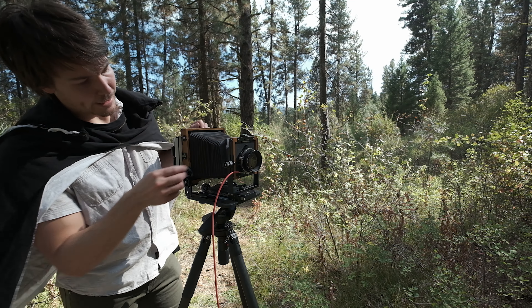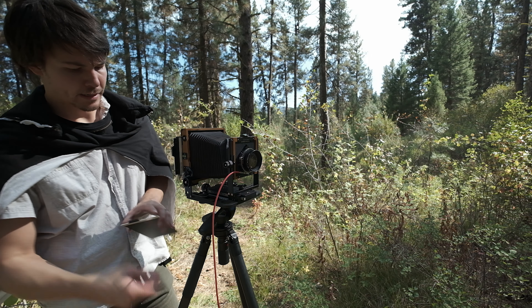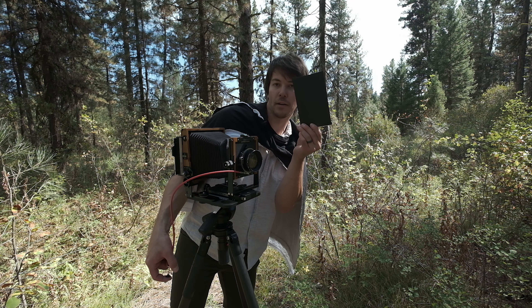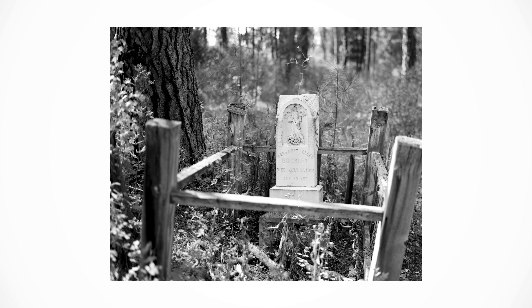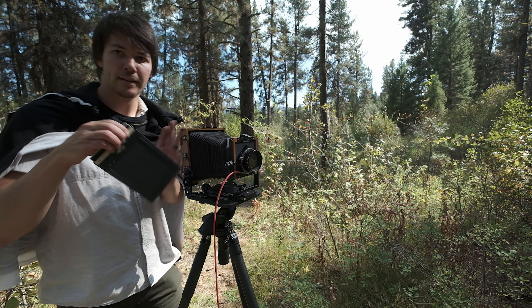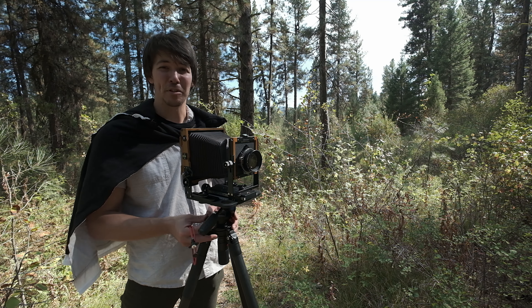Now — and only now — do I cock the shutter, pull the dark slide, try to shade it slightly, and there it was. This sheet is exposed, so I'm going to go ahead and quickly pack up and then do the other part of my triptych.